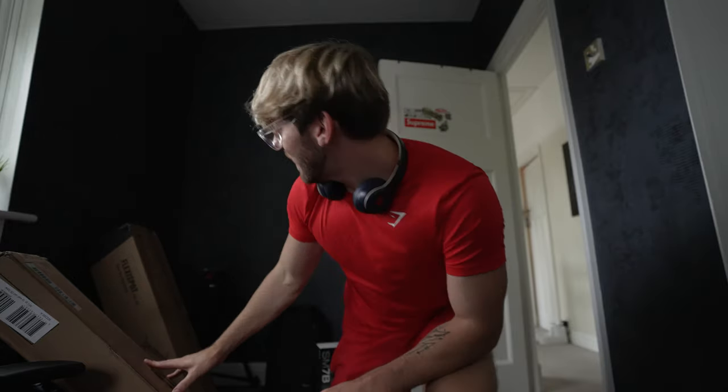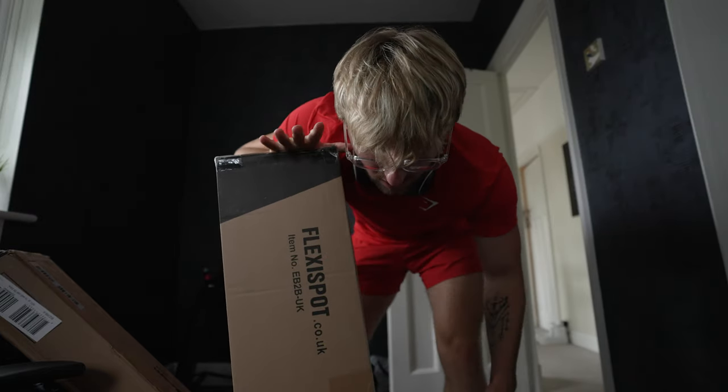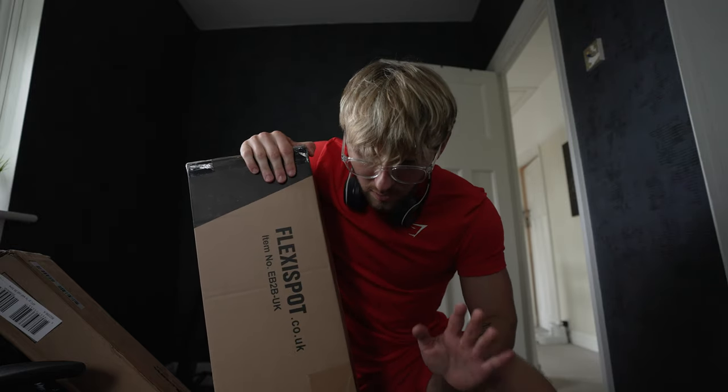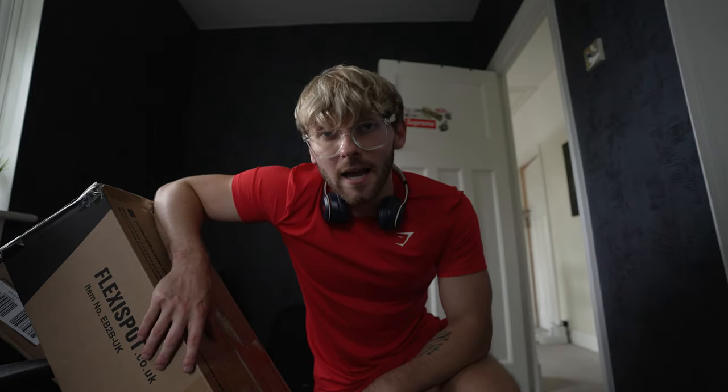I'm going to have a fun weekend building furniture. I've got a massive unit that was delivered today which I need to build, and I've got this desk. Big thank you to the guys over at FlexiSpot for providing me with an electronic lifting desk. I've literally always wanted one of these, and I'm going to have a fun weekend getting the studio ready - it's coming together very, very nicely.